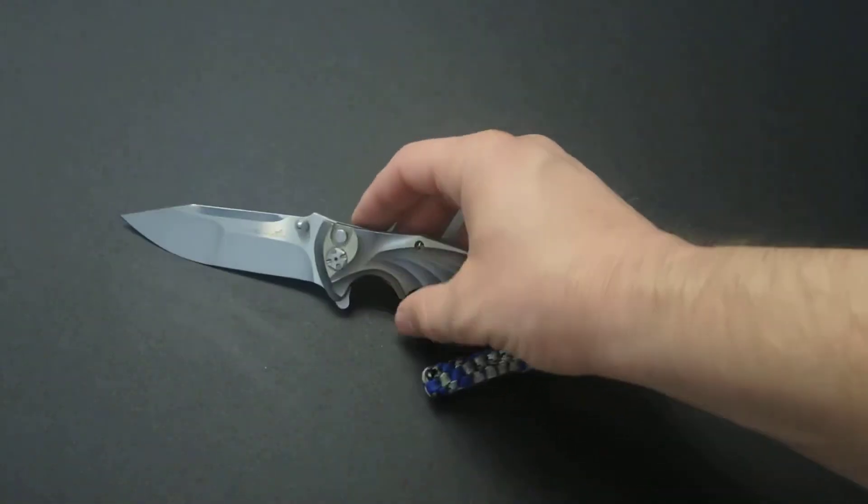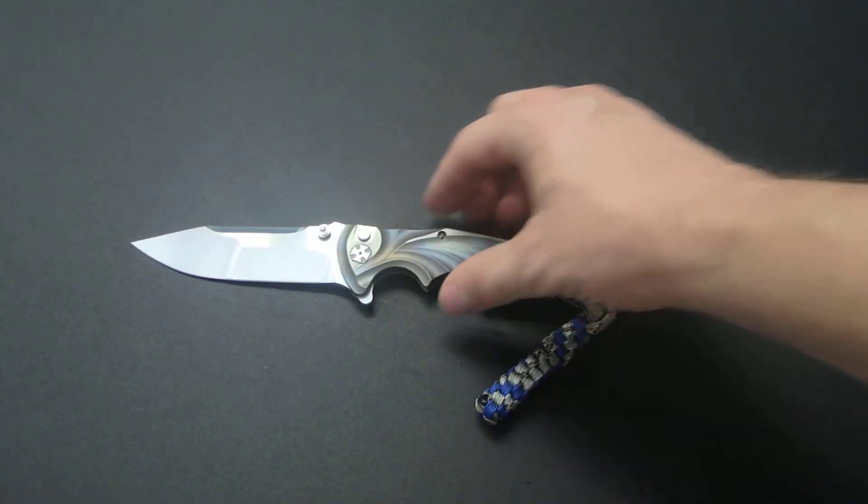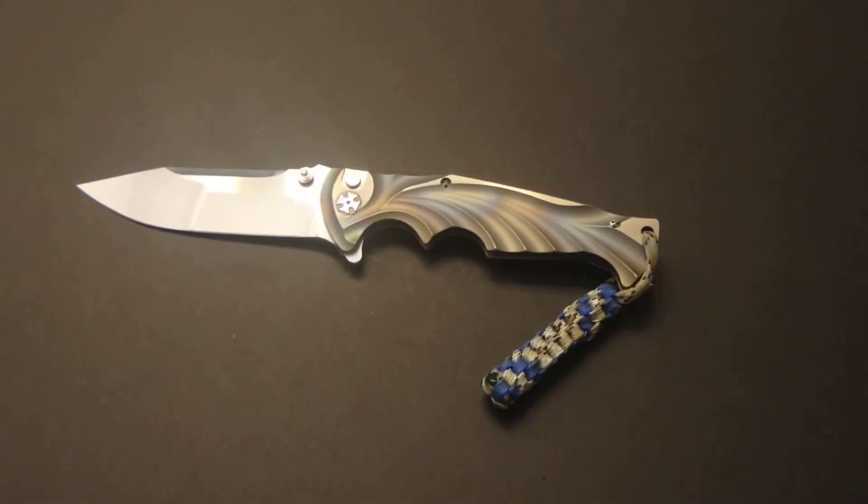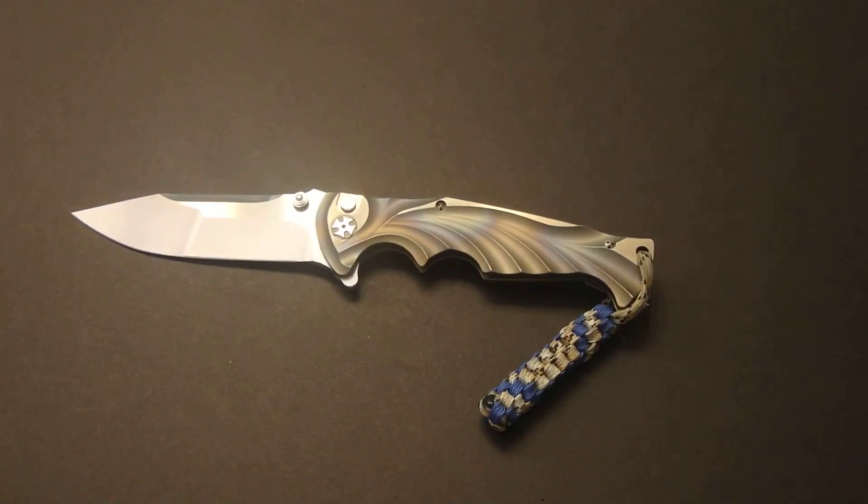This one has earned a very nice spot in my collection — definitely the jewel of the collection at this point. As far as the pocket clip goes, it is a right hand tip-up carry. I am a very big fan of the tip-up carry; it is the way I prefer to carry my knives.